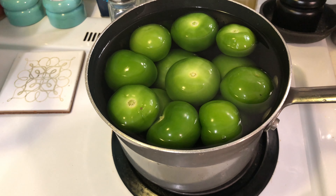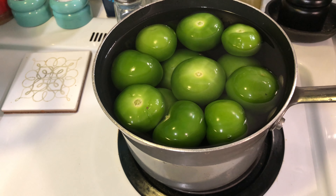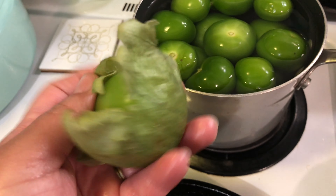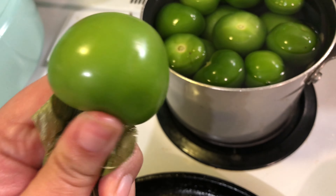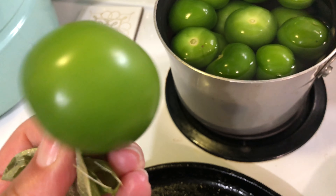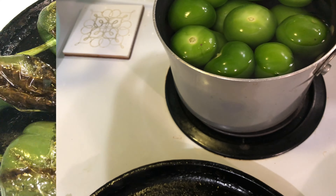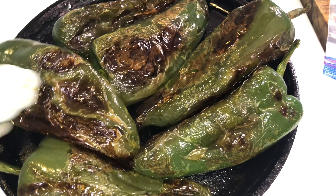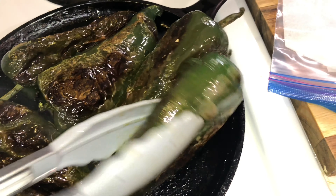I have a pot of water and I'm going to cook my tomatillos in there. I removed the husk and rinsed them because they are quite sticky. I'm just going to cook those for about 10 minutes or until they change color. Now back to my chilies — as I said, they do take a while.